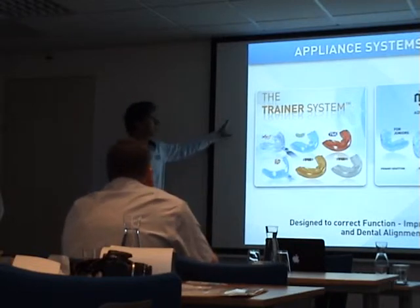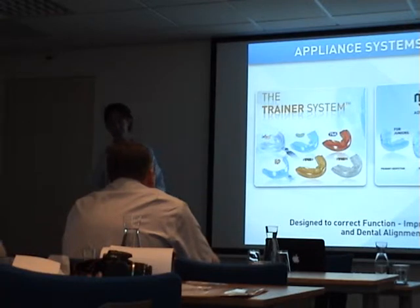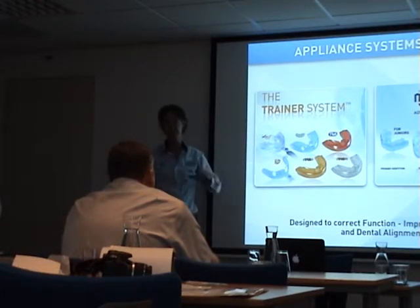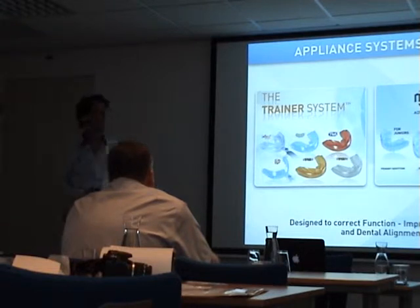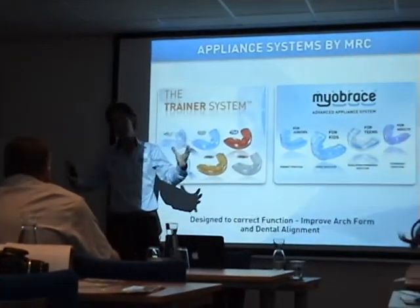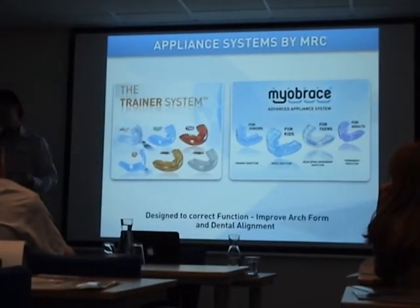The Trainer system is mainly focused on habit correction, myofunctional therapy, and active treatment. At any age we can do something — it makes a perfect addition with braces to focus on habit correction. In 2006 we started to introduce the first appliances of the Myobrace system, and now the full system is arranged and ready.